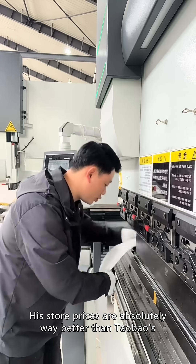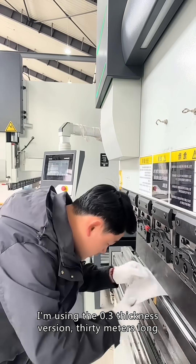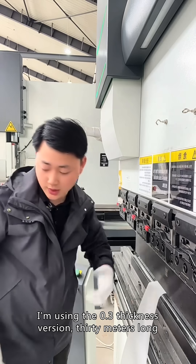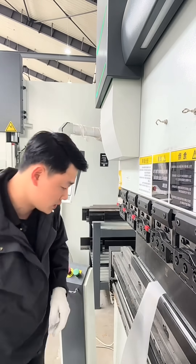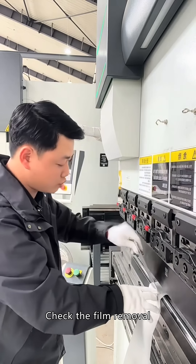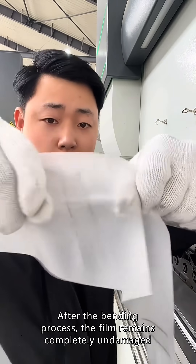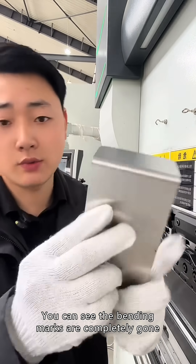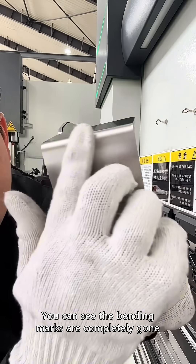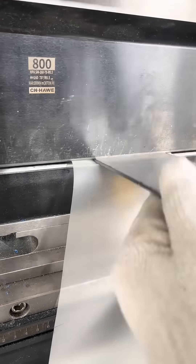His store prices are absolutely way better than Taobao's. I am using the 0.3mm thickness version, 30 meters long. Now we're bending a 3.0 brushed metal panel. After the bending process, the film remains completely undamaged, and you can see the bending marks are completely gone.